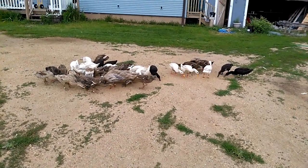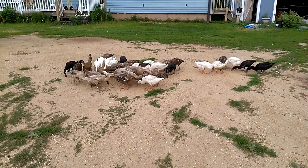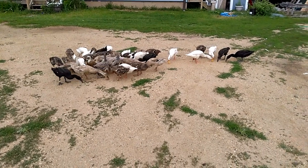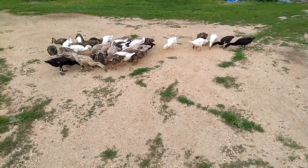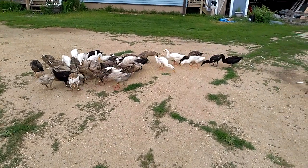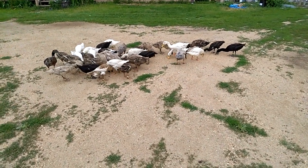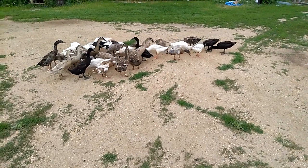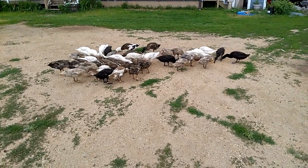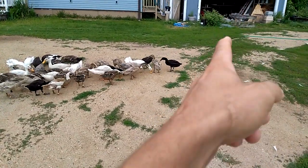Getting back to these ducks — the reason we got them: number one, I just really like them, I think they're entertaining and cool to look at. But we had planned on trying to set up an egg business off the ducks. Unfortunately, due to our work schedules we haven't been able to advertise and make the connections we should have, so we basically had a product without a market. A lot of these ducks are probably going to get sold in the near future; I'll retain a few for breeding. As far as colors go, we've got black...